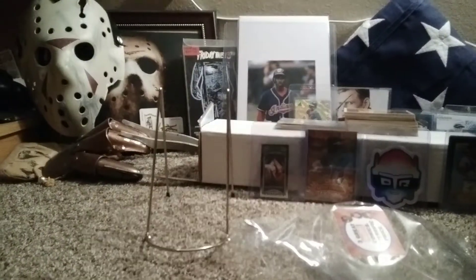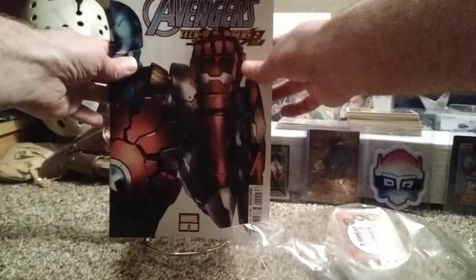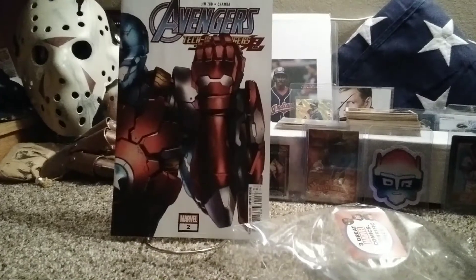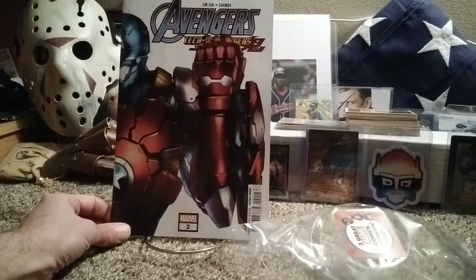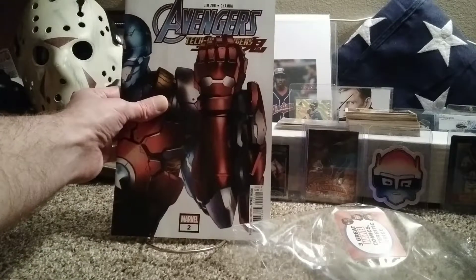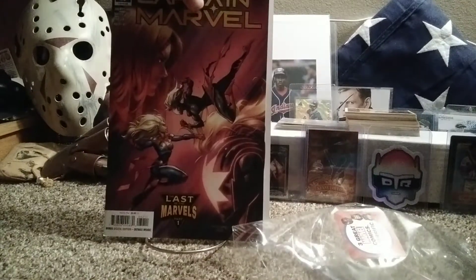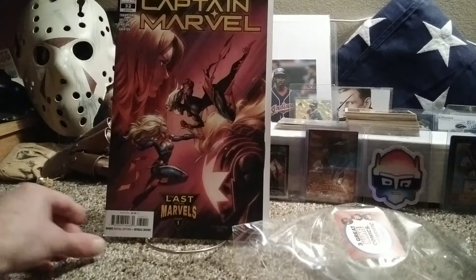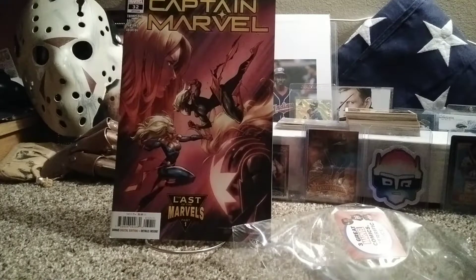I've got bags and boards all set up and ready to go. Taking the back comic first — it's an Avengers comic. I don't think that's a variant, but it's a nice cover. The second comic is a Captain Marvel: Last of the Marvels, Part One — that's a nice cover too.